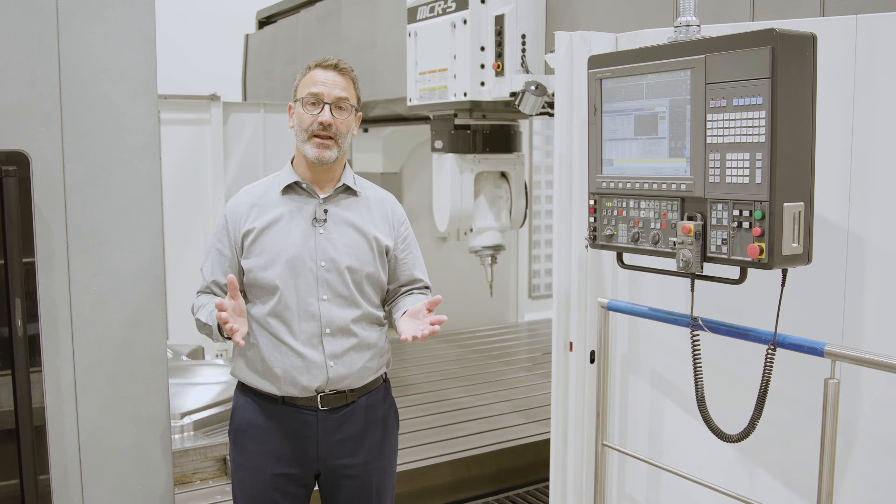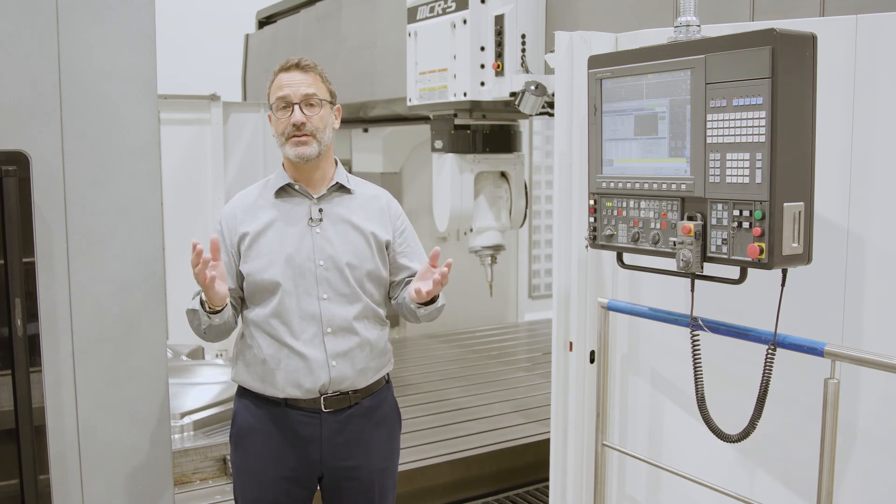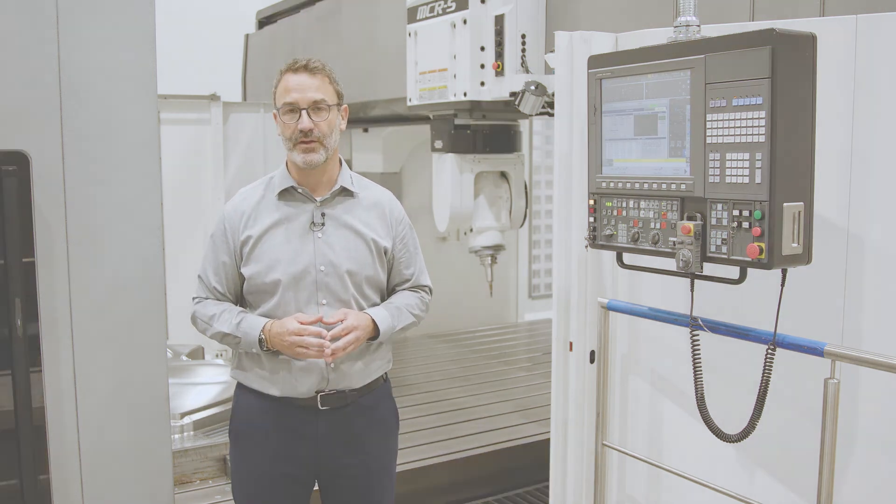Thanks for joining. Check out our other videos, and if you have any questions please contact my team or myself at info@okuma.eu.